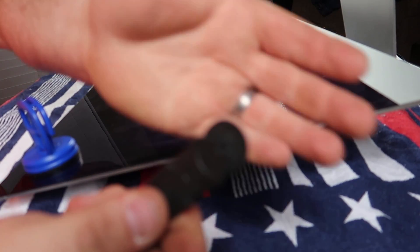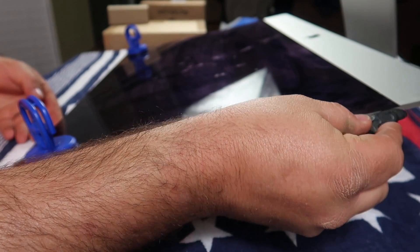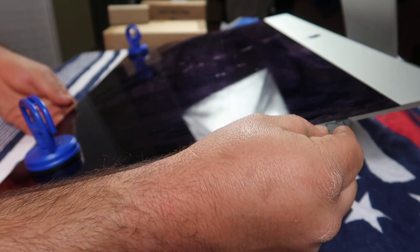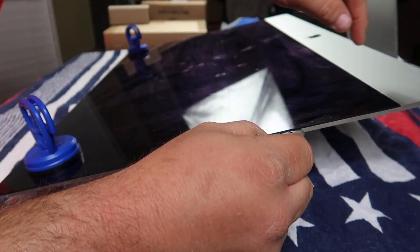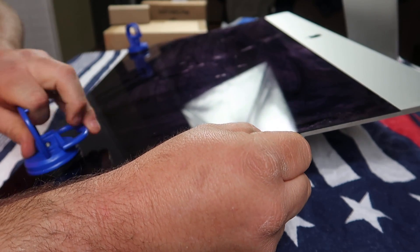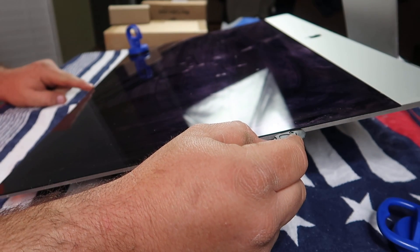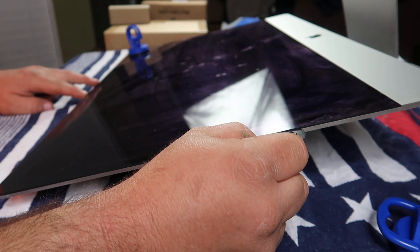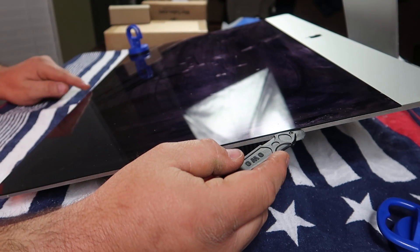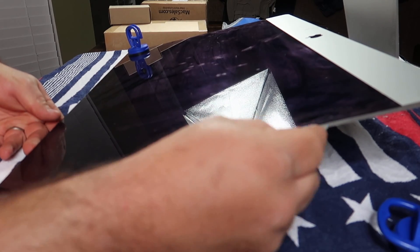All right, here we go. We've got this little pizza cutter tool, and we're just going to stick it in between the glass and the computer itself and score the tape. The tape is what holds the glass to the computer. There is a camera up here — once we get to the camera, we're going to stop on both sides. Once we go past the camera, we're not going to push the cutter all the way down, just barely past it. Let's get started.